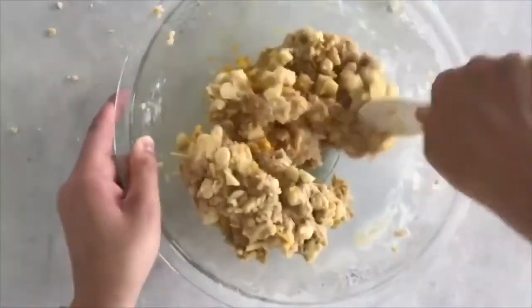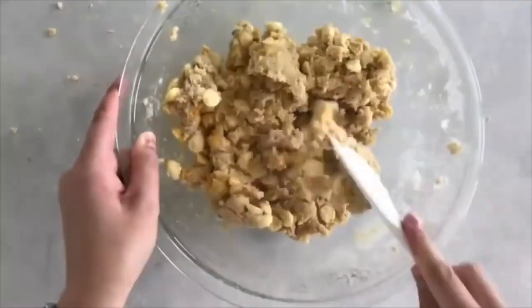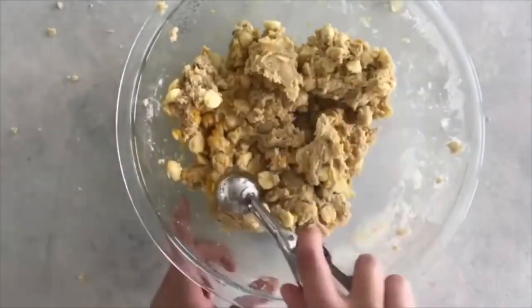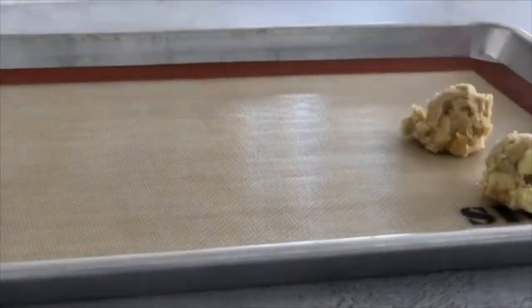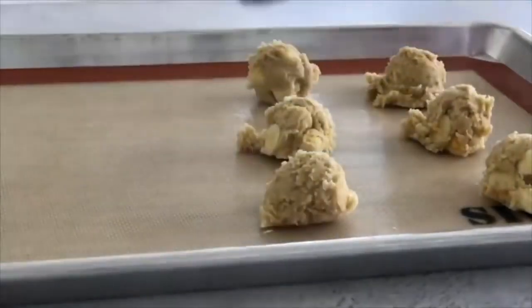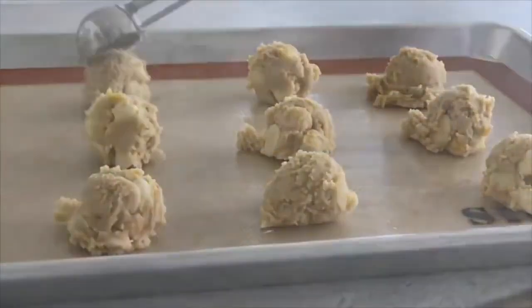Once that's all mixed together, your dough is ready. I like using cookie dough scoops so they're all the same size and perfectly formed, but you can roll them into balls. Bake at 375 degrees for about 8 to 10 minutes.